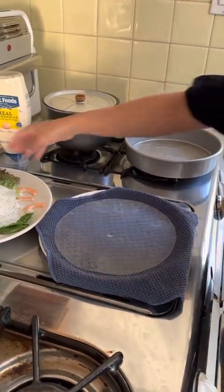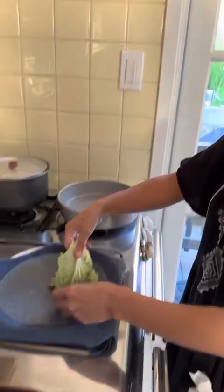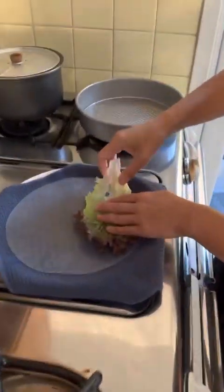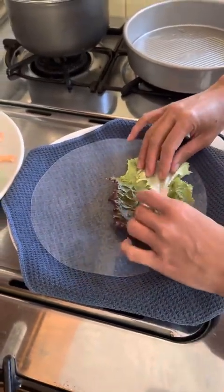What do we do first? First you start with the lettuce, the more colorful side facing the outside. And then I like to just kind of snap it right here, so about the width of the wrapper.